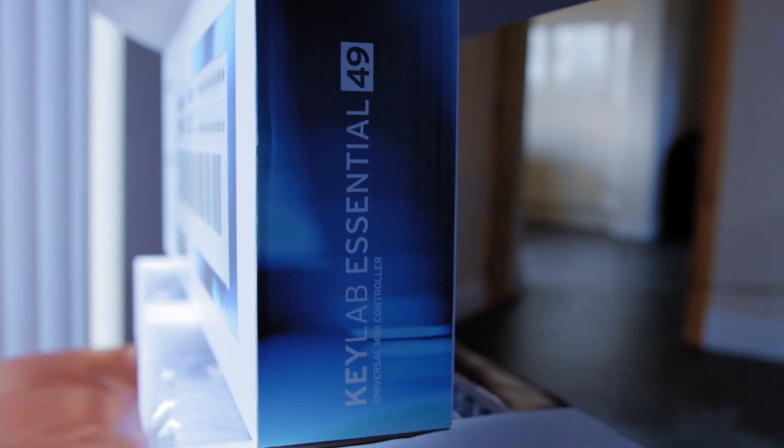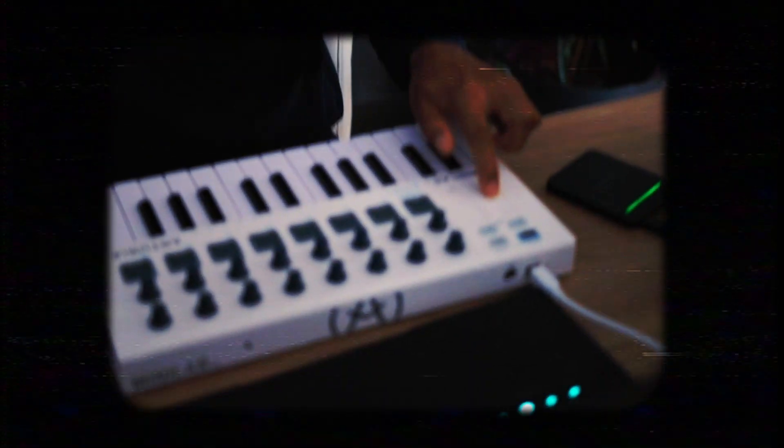The good people over at Arturia, who are in fact involved with the 40k giveaway, just sent me one of their MIDI keyboards — the KeyLab Essential 49. This isn't a sponsored video, they just sent it through. I wanted to say thank you to Arturia for sending this. I used probably Jack's mini KeyLab controller when we went to the Airbnb session and really liked how that thing felt, so I'm excited to use this.